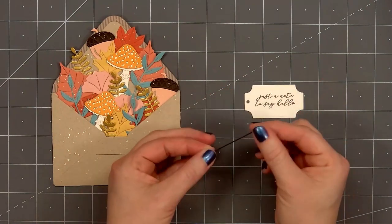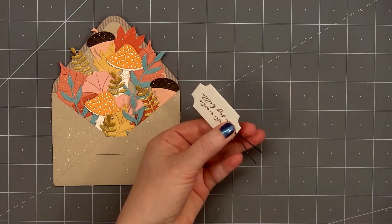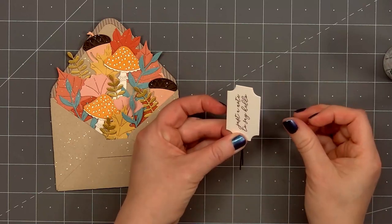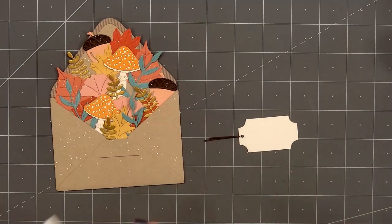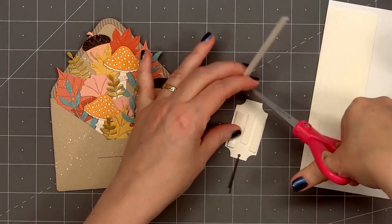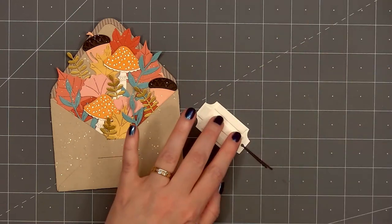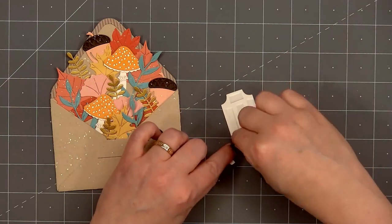For a sentiment, I'm adding just a 'note to say hello' and I've already stamped it on the tag die cut. There's also a die that cuts out a super narrow strip and you can thread this through the end of the tag to look like some twine. I'll put a small drop of glue to hold the die cut twine piece in place, then flip over the tag and put thin foam dimension on the back — I'm using Honey Bee Stamps white foam strips. I cut a tiny piece to fit on the very end of the tag but it was still too big so I left that off. I'll remove the release paper and add my sentiment tag at the bottom of the envelope.